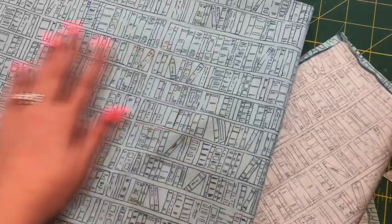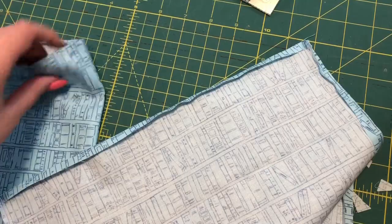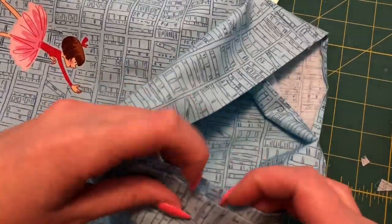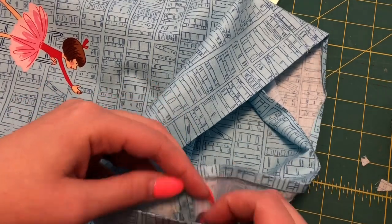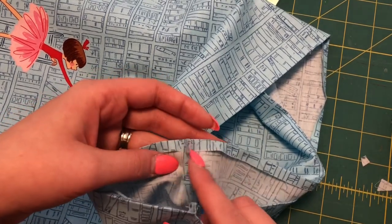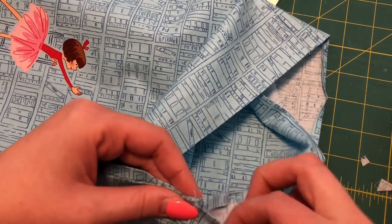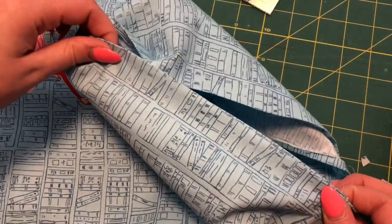Once I have my front piece right sides out, I'm going to take the lining piece and put it inside the outside piece. Once the lining is inside, I'm going to go around and line up the edges — they're not raw edges, they're the turned-under edges that we didn't sew. I'm going to put the seam allowances one to each side so it reduces the bulk, then line that up and pin all the way around so it's sitting really nice.